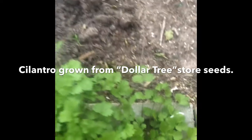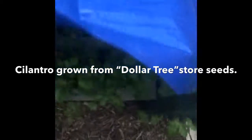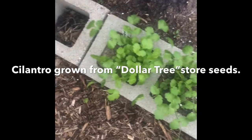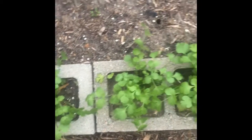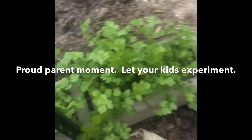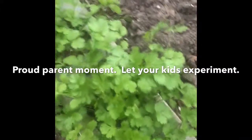Jax wants to know now if we should cut back the cilantro. He grew all of this from seed himself. This cilantro is growing better than the cilantro that we got from a starter. I'm just going to tend to it.